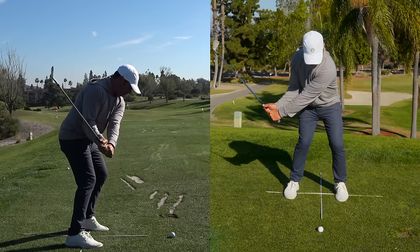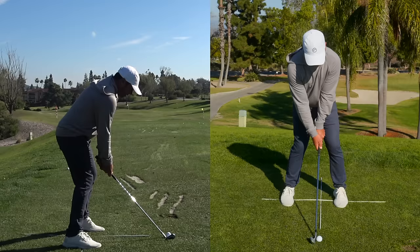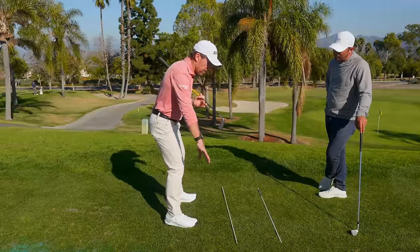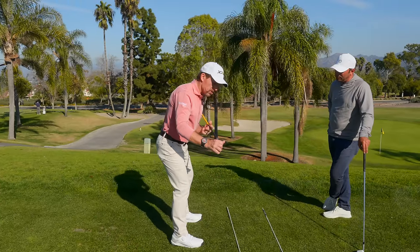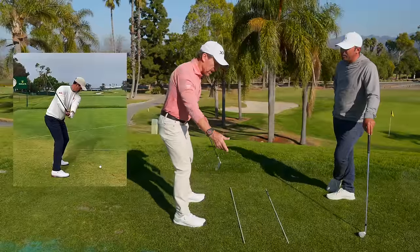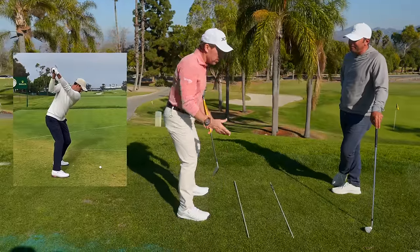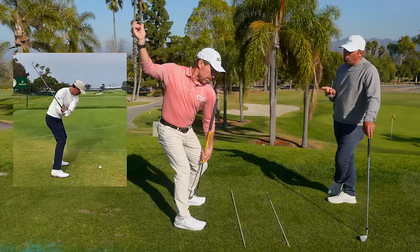The more aggressive version that my players do a lot is the set-go drill, but a huge component of the set-go is having that weight in the correct spot so I can turn to the top and then unwind. With force platforms and pressure mats, you see great players standing on the balls of their feet until the arms are about rib cage high — a huge point. Then they get everything in front of them and have room to make their big turn. The heel engages as their arms are completing the swing.